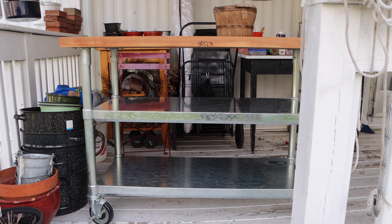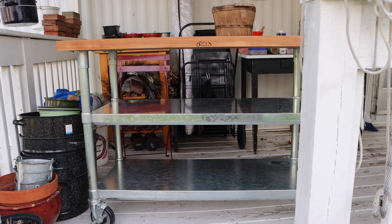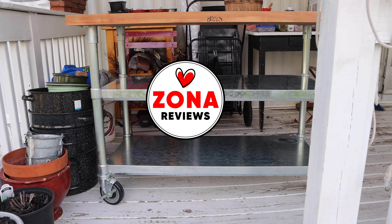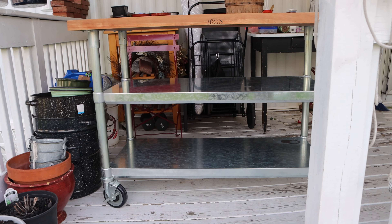Today we're going to take a look at the prep table that Boost sells. When you buy the table, you just get one shelf, so this video is about the additional shelves that you can buy. I bought one additional shelf and it is definitely worth it because I can put all my pots and pans beneath my prep table.